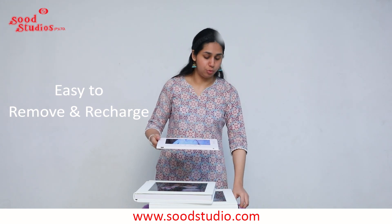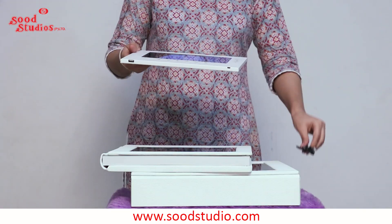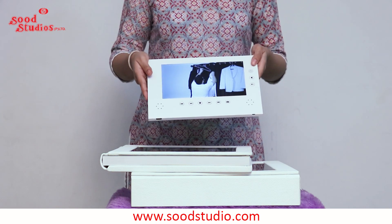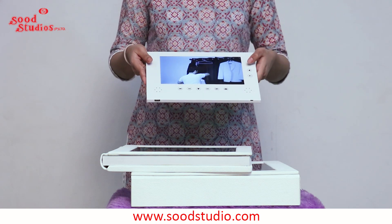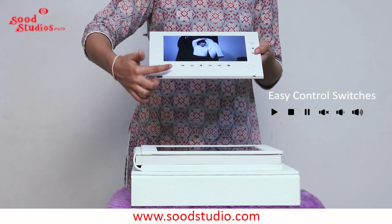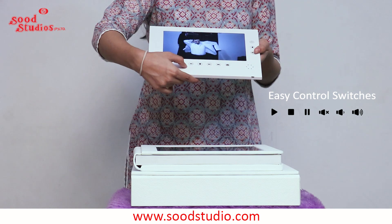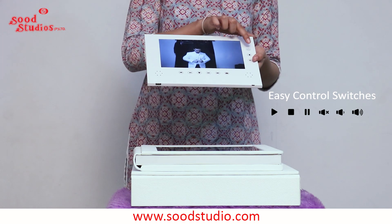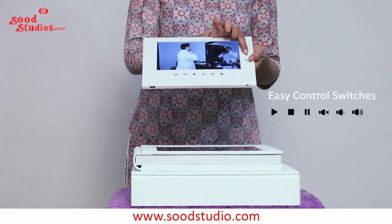This video book is very user-friendly. You can take the tablet out easily and recharge it with the cable we provide. You can also change the data inside by connecting the tablet to your computer or laptop at any point of time. The video book has buttons on the bottom from which you can play or pause the video, change tracks, and control the volume by your choice.